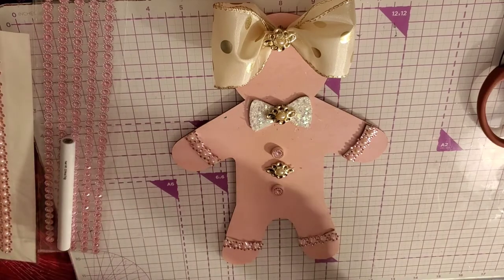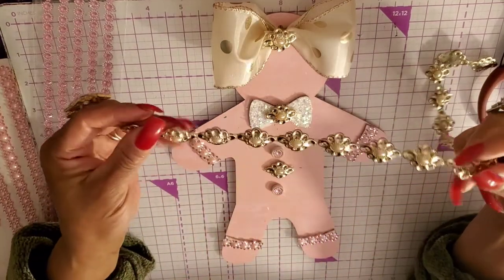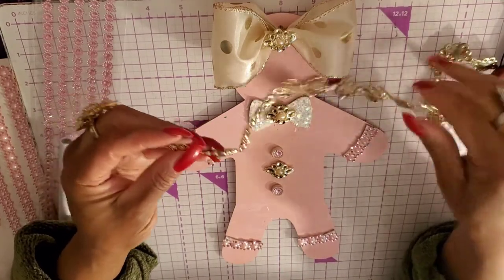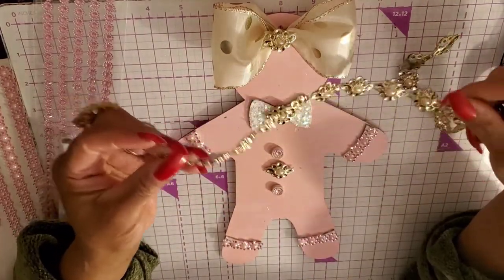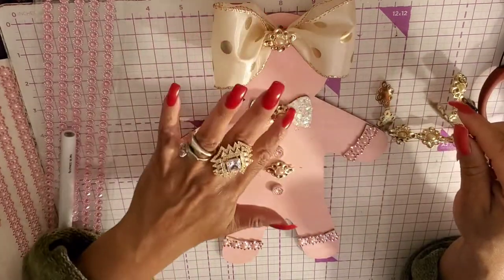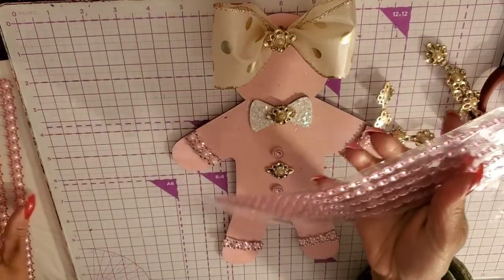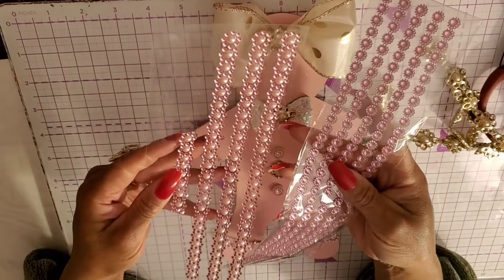When I bling them out, go to your stash and find whatever you have. I have a whole big thing of this I buy at a flea market — it came on a huge tubular thing, so I have a ton of it. Let's find some type of bling. And at Dollar Tree they have these too — everyone has seen these.